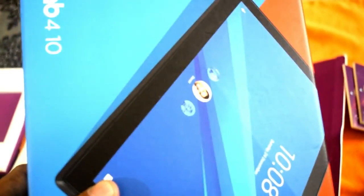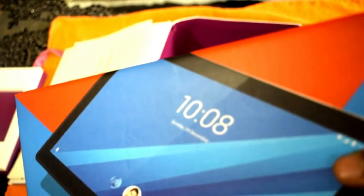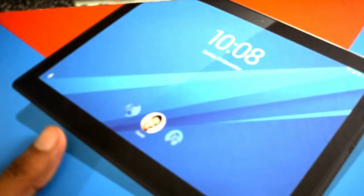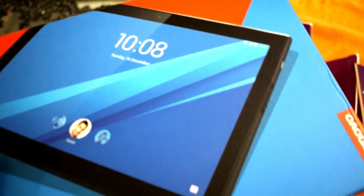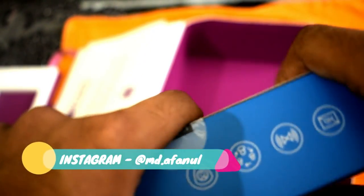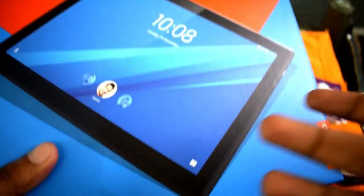Now here's the main thing — this is the Lenovo Tab 4 10. It was announced in September 2017. One thing to note is that the tablet packaging was already unboxed earlier by BYJU'S themselves, so they could install some BYJU'S premium apps and perform the necessary setup.